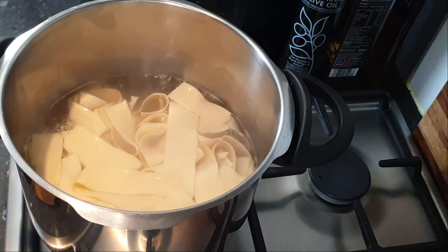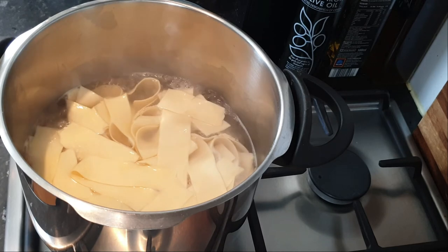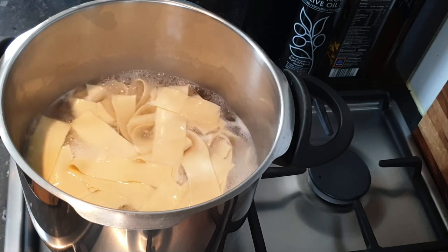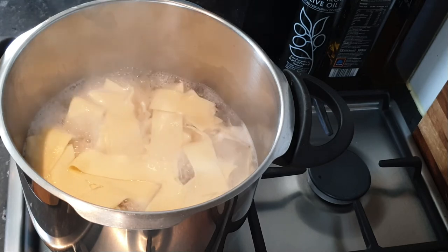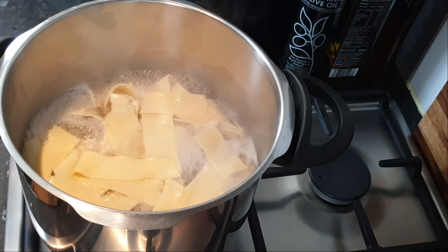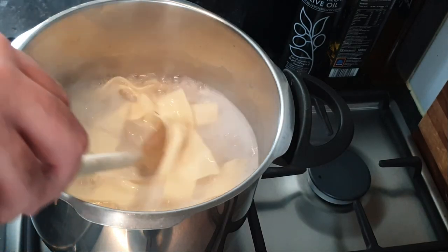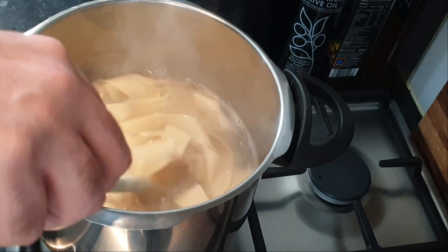For Bolognese, pappardelle or tagliatelle is the best pasta you can use — it really helps hold a meaty sauce. Spaghetti is really for very delicate sauces: white wine cream sauces, carbonara, Alfredo, oiled garlic-type sauces — spaghetti is fantastic for those. But for a meat sauce you really need pappardelle or tagliatelle, fettuccine, something that can carry the sauce. The pasta is ready; we want to start using it immediately.